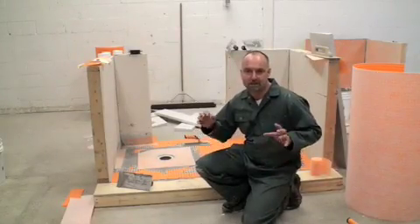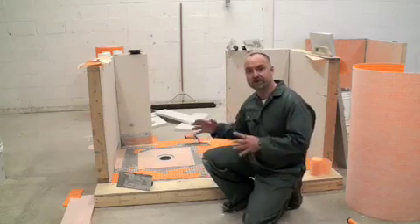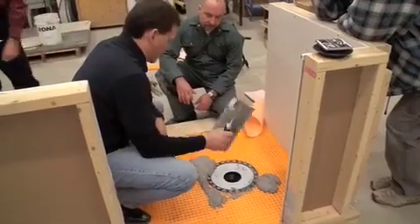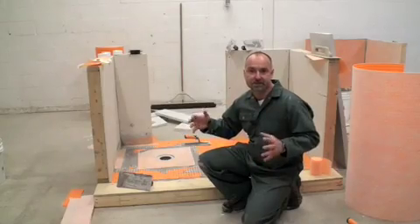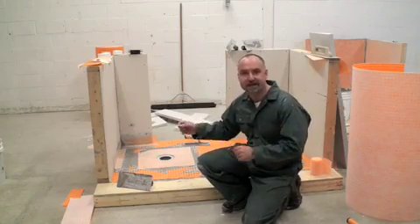I'm here at the Terrazzo Tile and Marble Association of Canada Training Centre. I've just been through a training course on installing substrate materials for ceramic tiles that result in a faster installation and a better installation, and I want to show you exactly how.